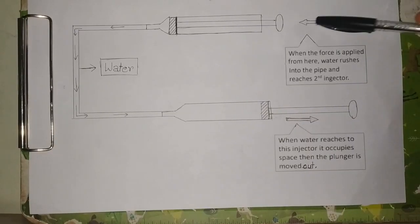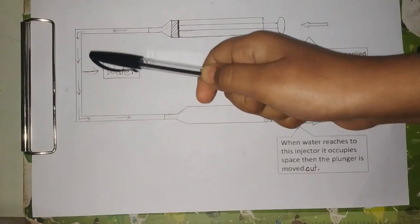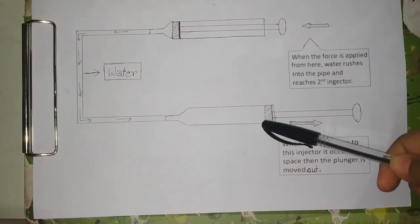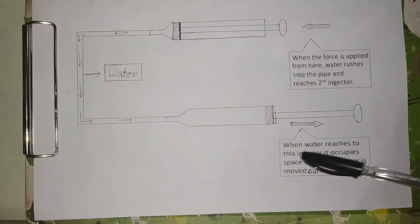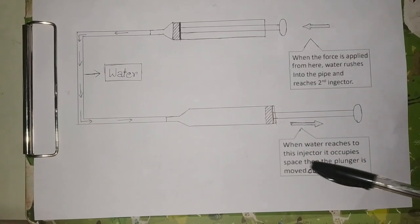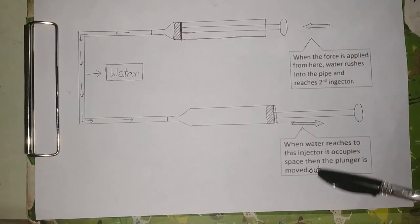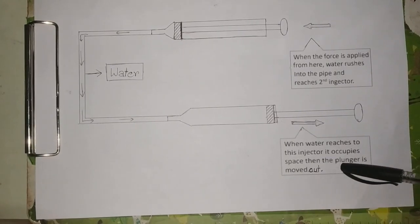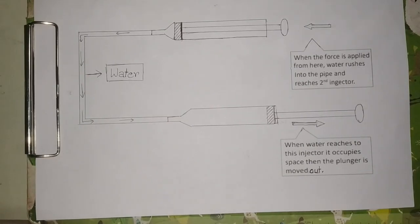So when the force is applied from here, the water rushes to the pipe and reaches the second injector. This is because of the pressure created. When water reaches to this second injector, it occupies space. Then the plunger is moved out and the movement happens. So this was how the hydraulic system works.